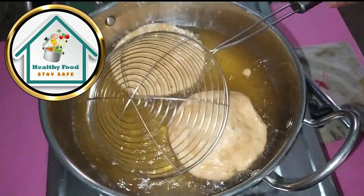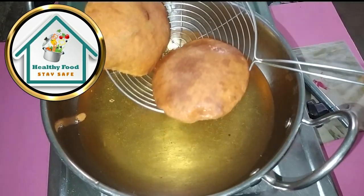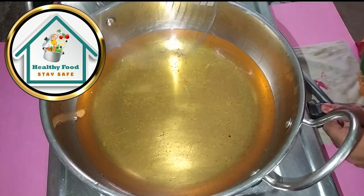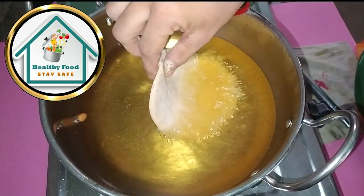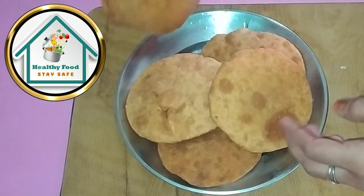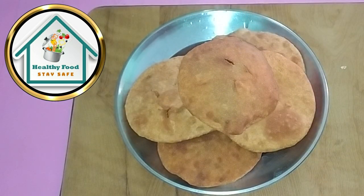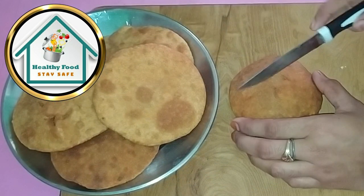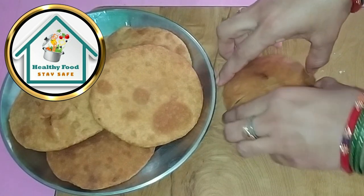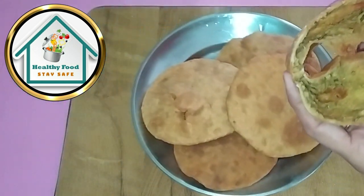We will taste it — it's crispy and see how much golden color has come. If you like our video, please like, subscribe and share it. Please make a comment with your motivation. Cut the kachori. Let's see how much golden color has come. If you like our video, please like, subscribe and share it. We will see you in the next video. Bye.